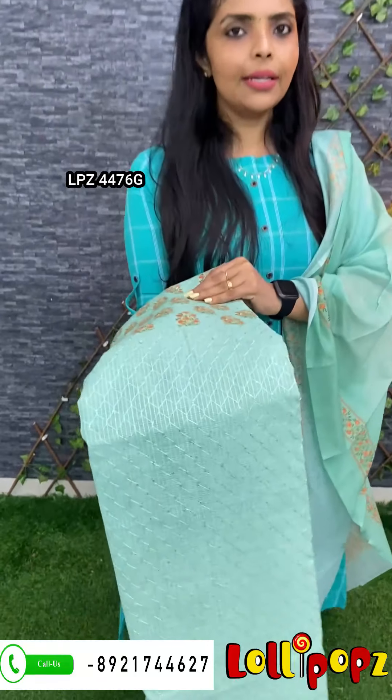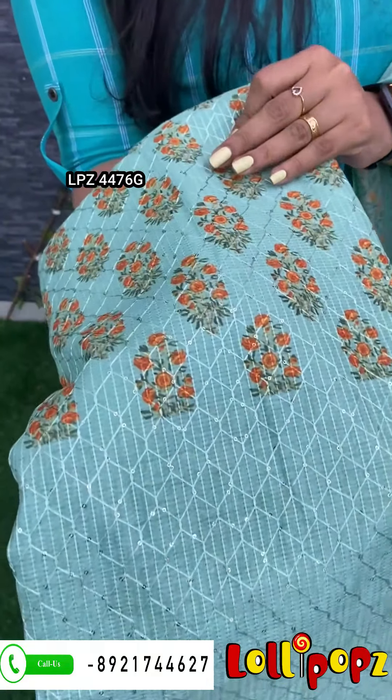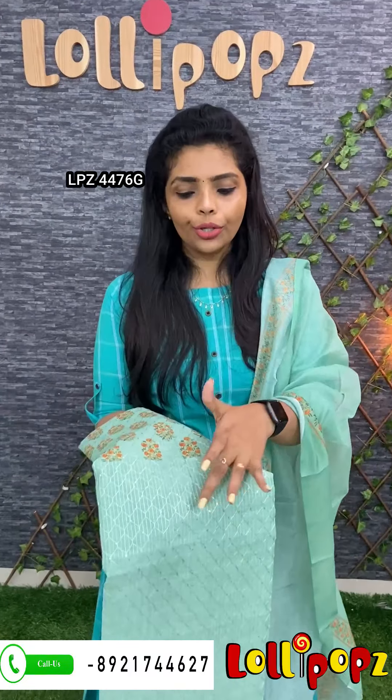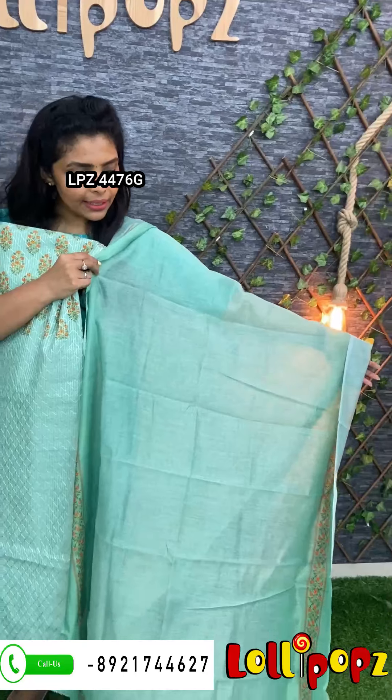It is a beautiful green color. You can use this kind of pastel chart. The bottom is a plain shantun fabric with four sides and borders. The price is 1190.